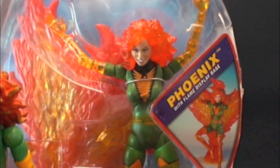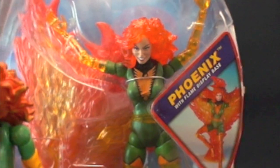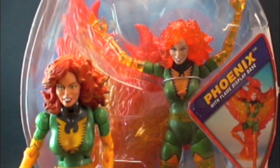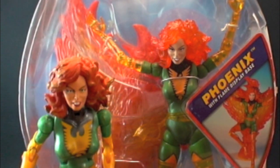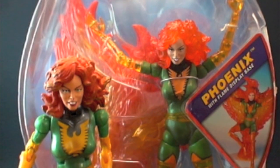This would have been an awesome figure to have — her phasing out — can you imagine having the red variant phasing or completely phasing? That would have been really awesome. Anyway guys, thanks for tuning in. Sorry I'm a day late from my Saturday show. Thanks for tuning in and stay tuned for my first display show coming up this week — take care y'all.